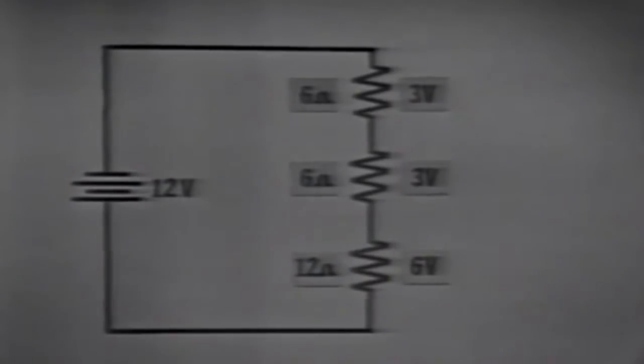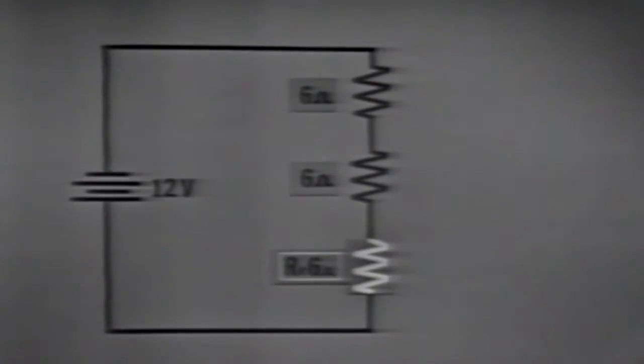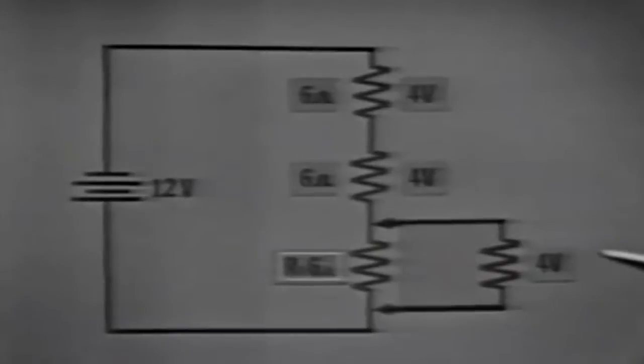This voltage divider has two 6-ohm resistors and one 12-ohm resistor, with a 12-volt power source. The voltage drops are 3 volts across each 6-ohm resistor and 6 volts across the 12-ohm resistor. When we add a load device that requires 6 volts and has 12 ohms of resistance, we have two 12-ohm resistors in parallel, giving an equivalent resistance of 6 ohms.